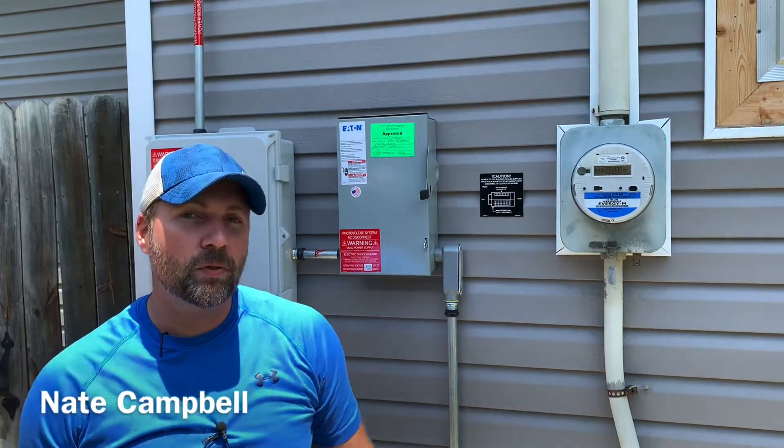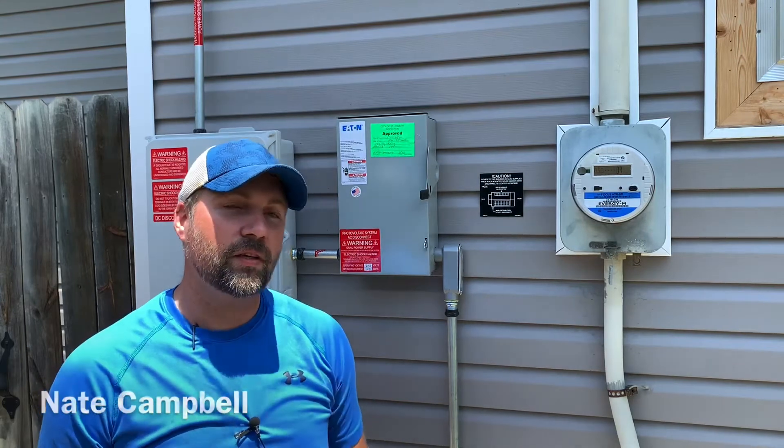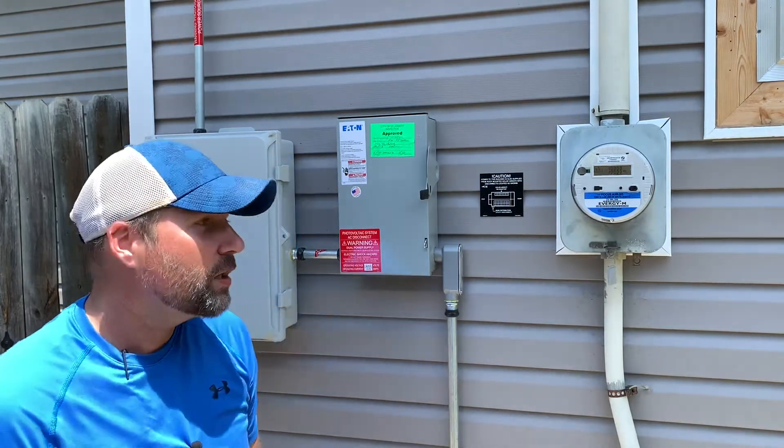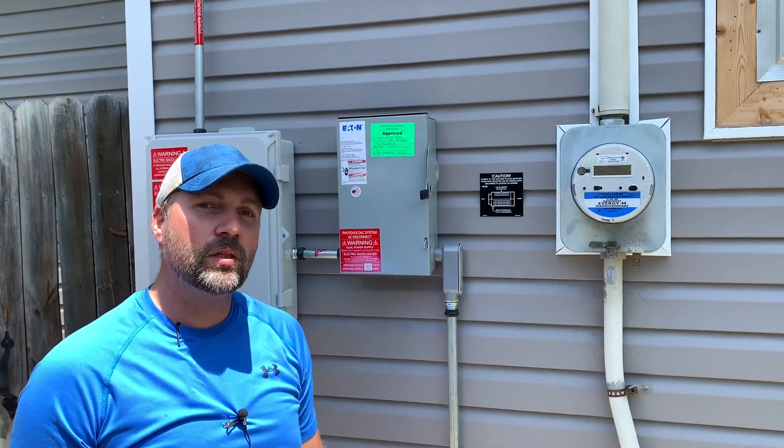Hello ladies and gentlemen, my name is Nate and I'm your local solar professional. First I want to say thank you for going solar — I think you're going to be thrilled with it. I love solar, it's why I'm in this field. So let's go ahead and explain how to turn a system on when you are using Enphase microinverters.